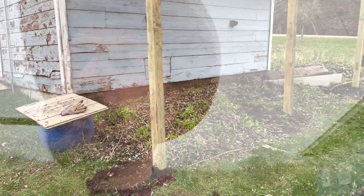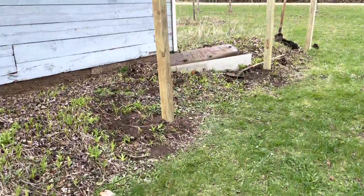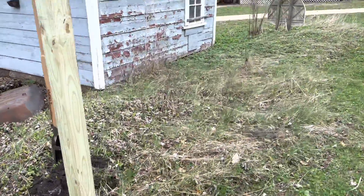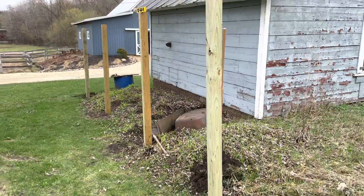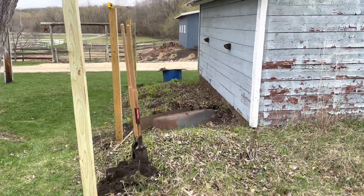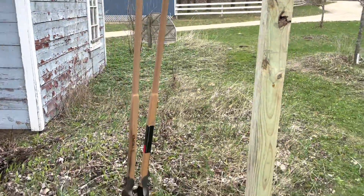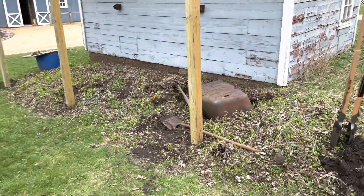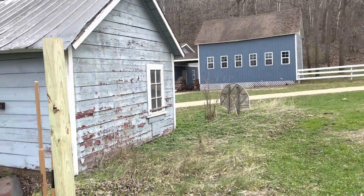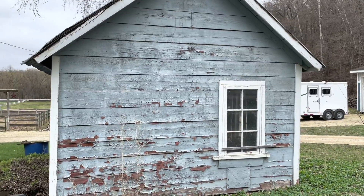Got started here — I got a few of the four by fours in. I'm gonna use these as the structure around the outside, then I'll be using two by threes to frame the run in. It's gonna come out about six feet away from the coop on this side as well. Got three of the four posts in, got the fourth one started, and then two more posts to go after that.